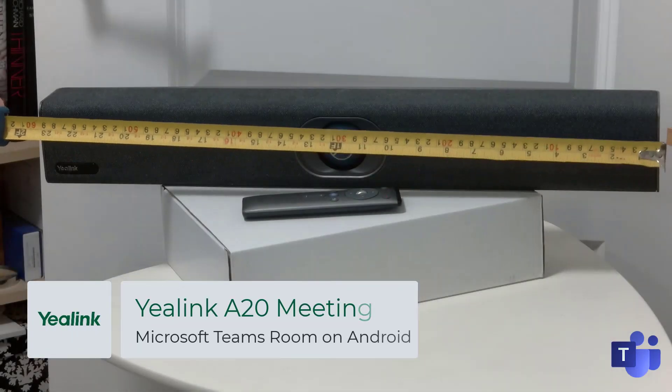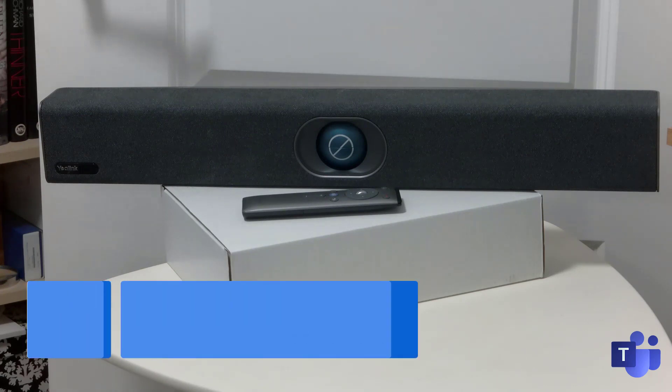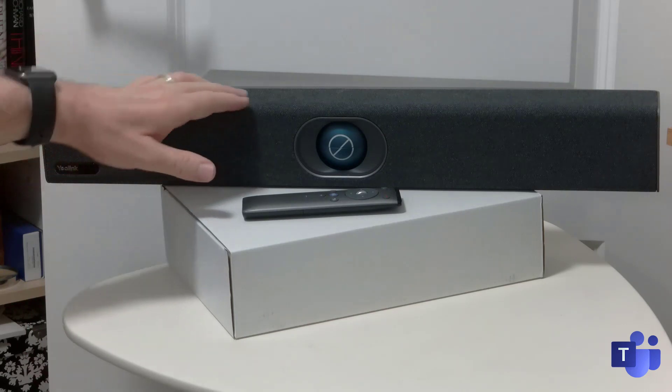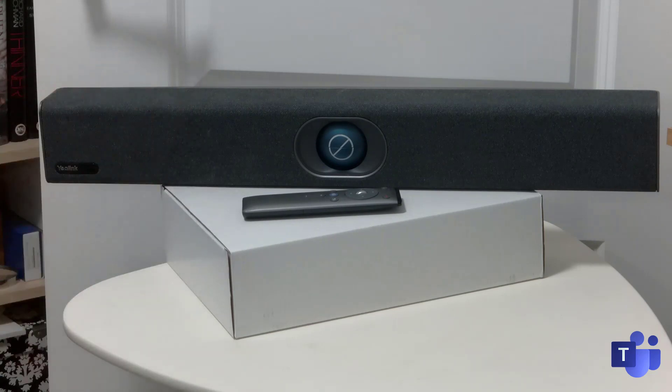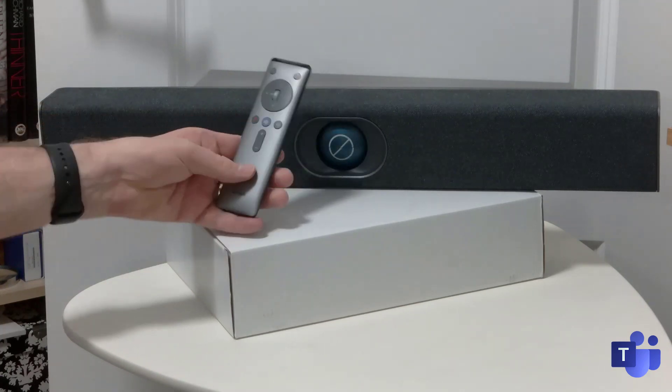First off, if we hold this up for scale, you can see it's about two feet wide, so it's a pretty good-sized Collab Bar type experience. Like so many other vendors, Yealink have decided to go for a textured cloth on the outside. You can see down here it's got the Yealink logo and an infrared remote sensor for the included VCR20 remote control.